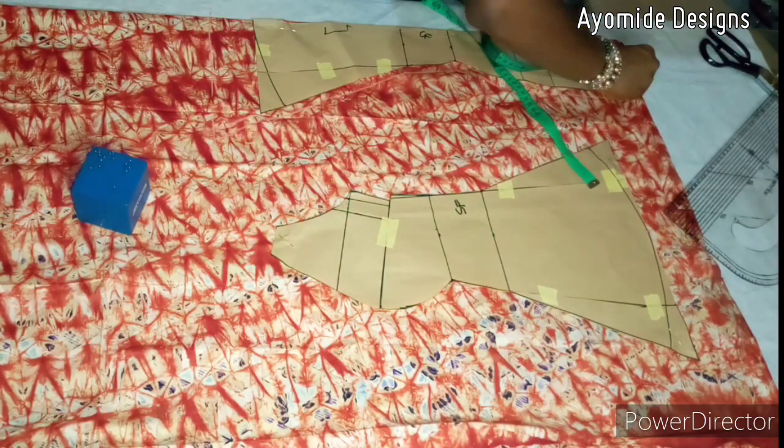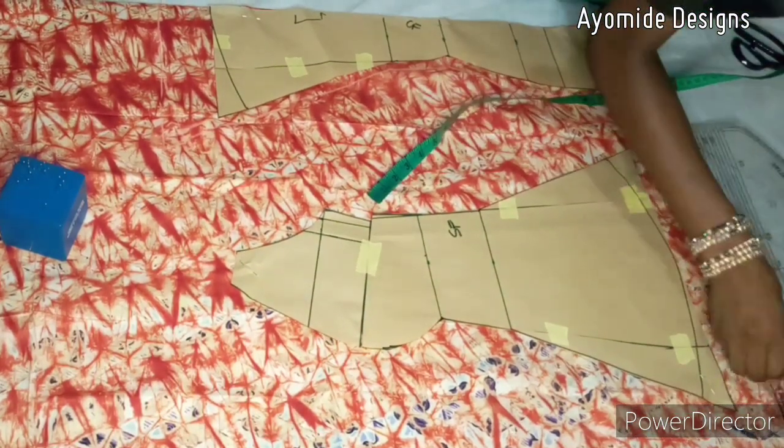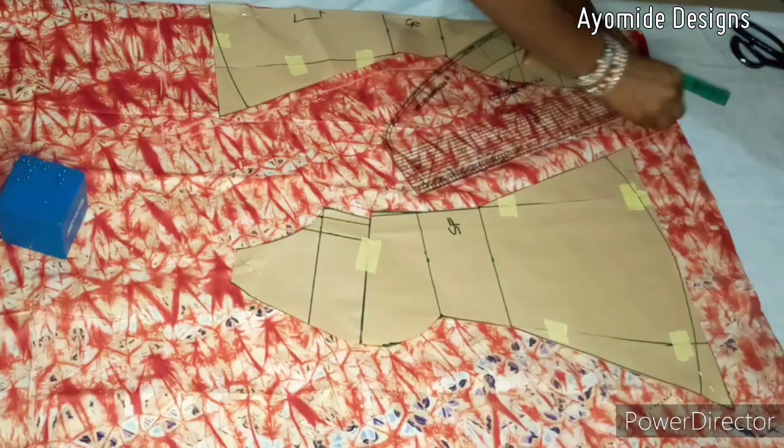I'm going in to add all of my seam allowances. I'm using 2.5 inches for my hem allowance and 1.5 inches for the side allowance.